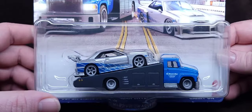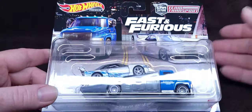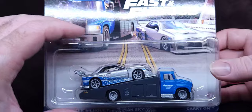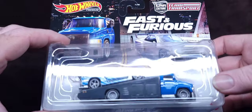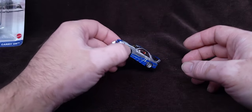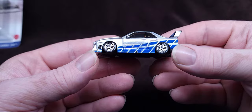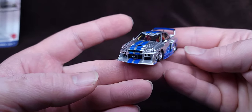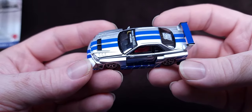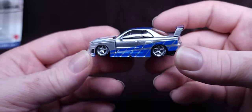These already go for about 90 bucks on eBay as of February 2024. This Street Weapon right here you can pick up for about 25 to 30 dollars on average. Wait till you see the comparison because this thing is epic.